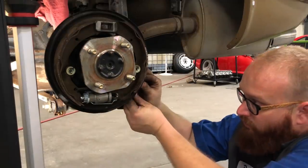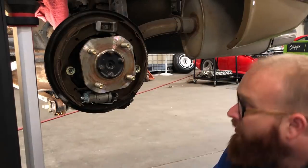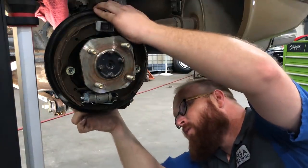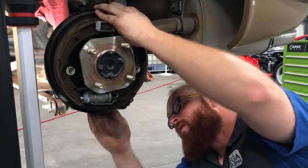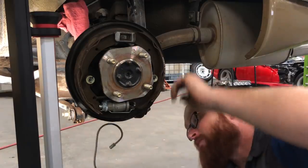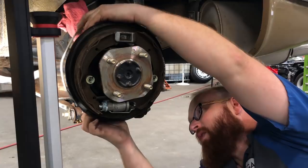We're going to put the little pin back into the parking brake cable, into the new lever, and put a new cotter pin into it. We've got the cotter pin in there, and we're going to put our rubber boot back. You want to make sure you get your rubber boot on first, because you still have to put on a brake line. We flushed out this line here and we're ready to put that back on. This is the time where you can take out your little dust cover that was on the wheel cylinder. Put our line back in.